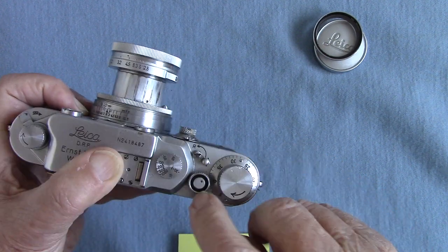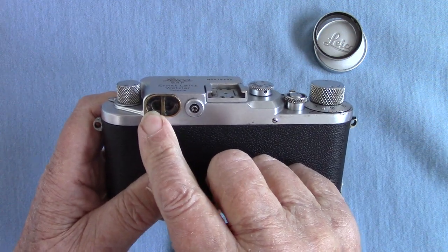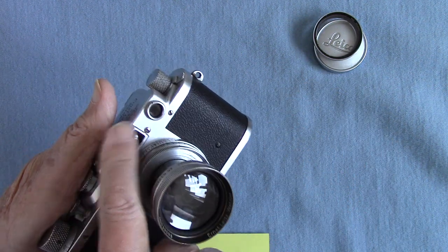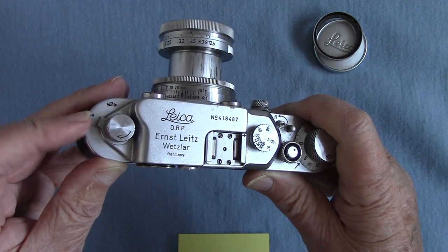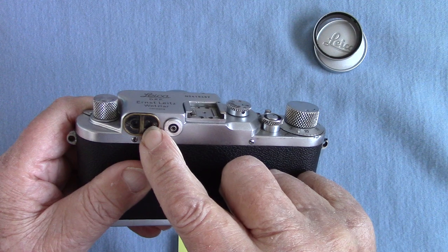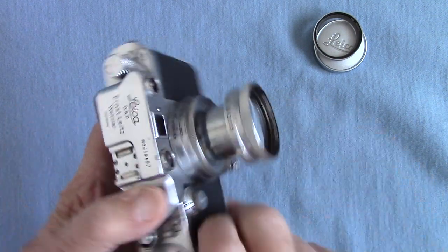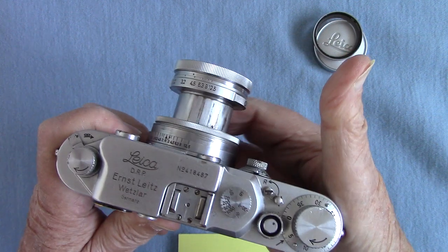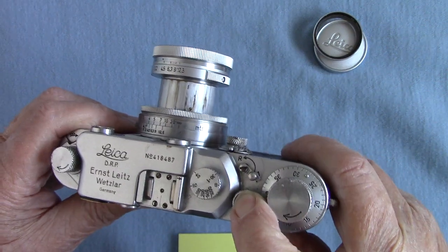How to use a rangefinder: this tiny little window you put up to your eye. The view comes in there, goes through a beam splitter and comes out, and you can adjust the focus for your eyesight with this little lever here — you can make it go sharper inside the viewfinder. Then this is the actual viewfinder that you look through. You turn your lens, press this to unlock it, turn it, use the rangefinder until the images are coincident, and then you should be in focus. Then you take your snap.